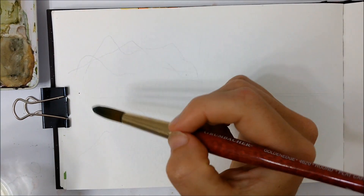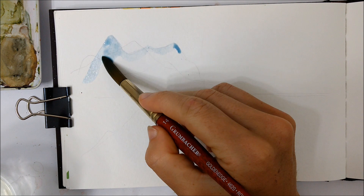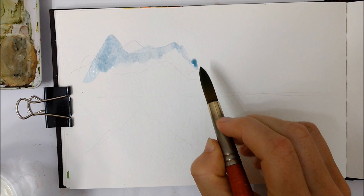Hello everybody and thank you for joining me for another watercolor tutorial. Today we are going to be painting four different mountain painting techniques. Given that I paint a lot of mountains in my tutorials, I thought it would be appropriate to finally release this specific tutorial, so let's get right into it.